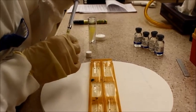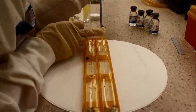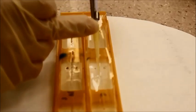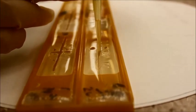Fill one pair of troughs with 100 microliters of anti-human whole serum, the second pair with 100 microliters of anti-human serum albumin, and the third pair with anti-human immunoglobulin.